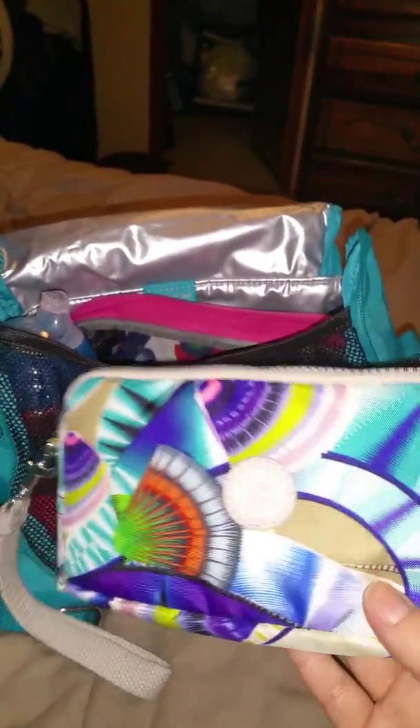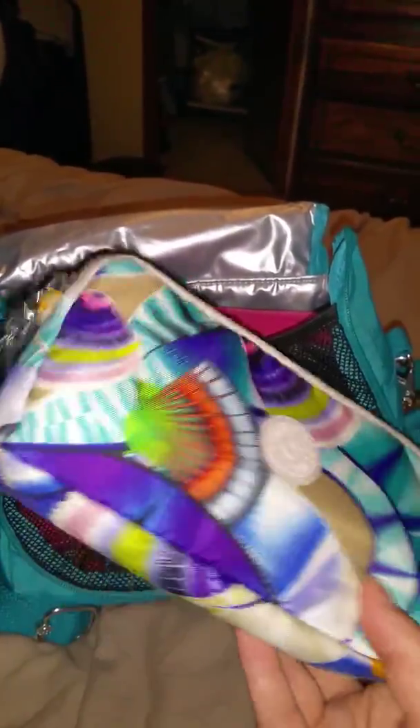My wallet — this is my Kipling Bernard wallet. I did a short review on it, but not a thorough one. If you want to see a full review, Gator Mom has a wonderful review of this wallet, so you can check her channel out.